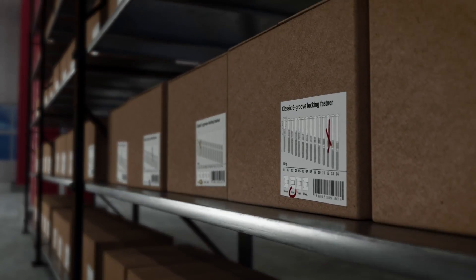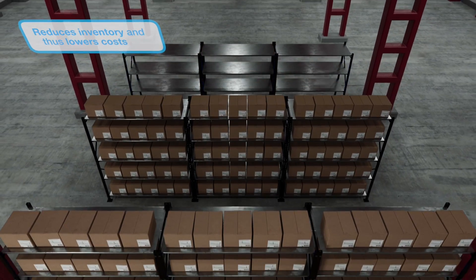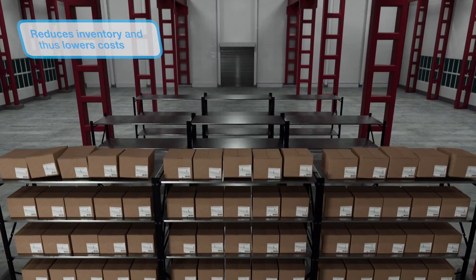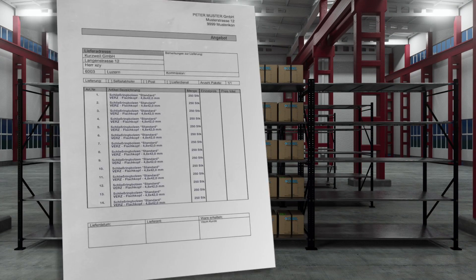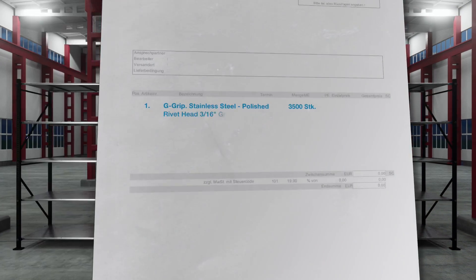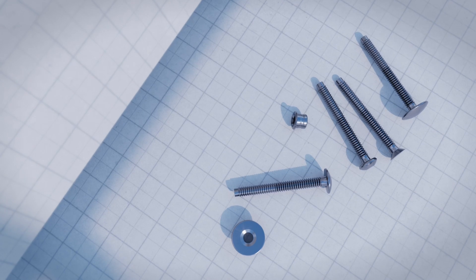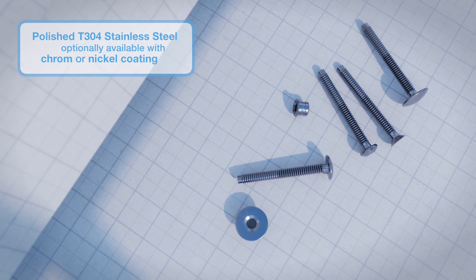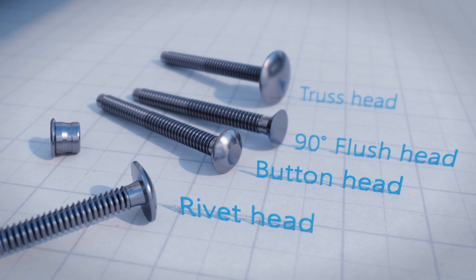This advantage reduces the need to stock multiple sizes and streamlines the assembly process by removing the potential for operator error. The G-Grip solution reduces inventory footprint and provides cost savings by simplifying the inventory process. The G-Grip system is made of polished T304 stainless steel and available in various head styles.